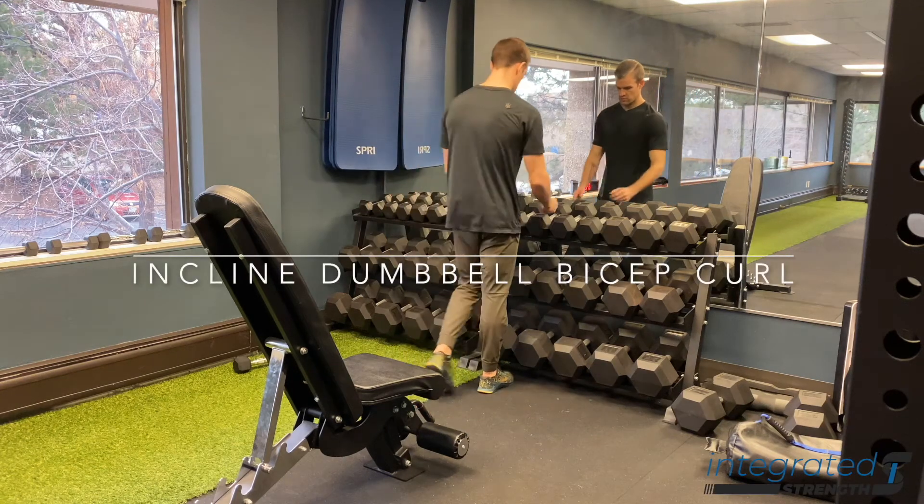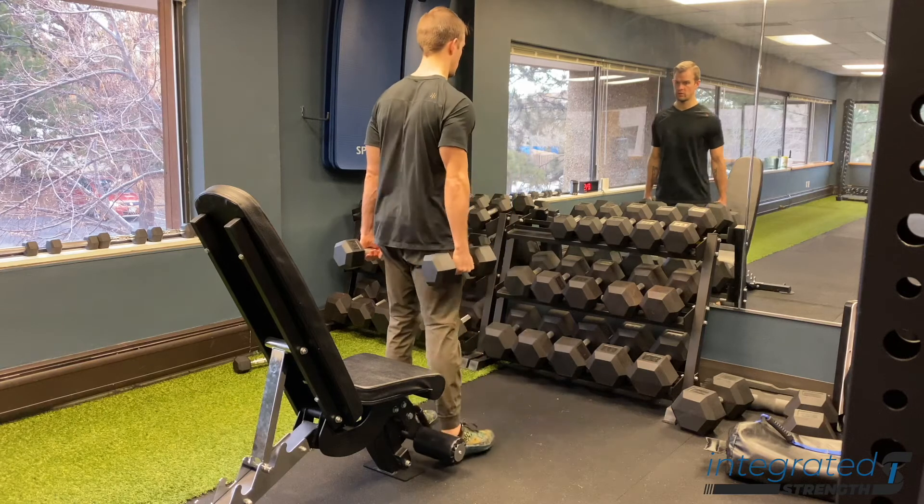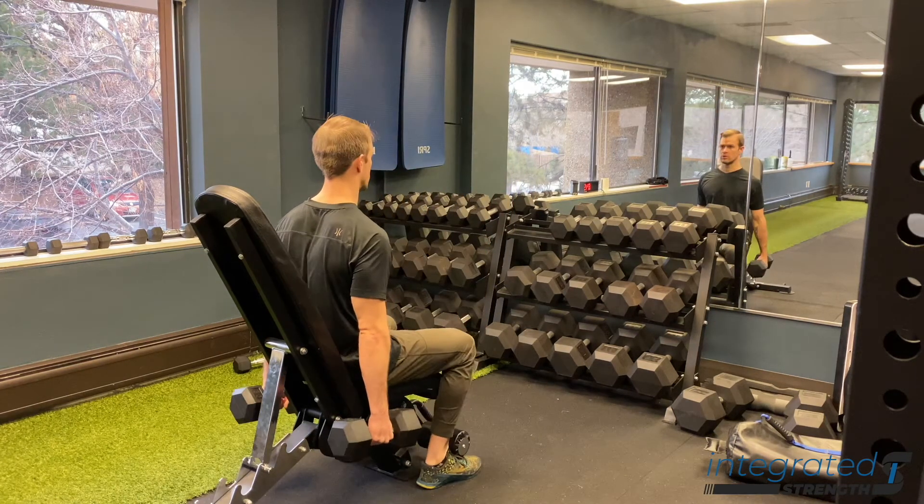The incline dumbbell bicep curl is just a simple way of adding additional stress on the long head of the bicep by putting it on a little bit of a pre-stretch with this incline bench.